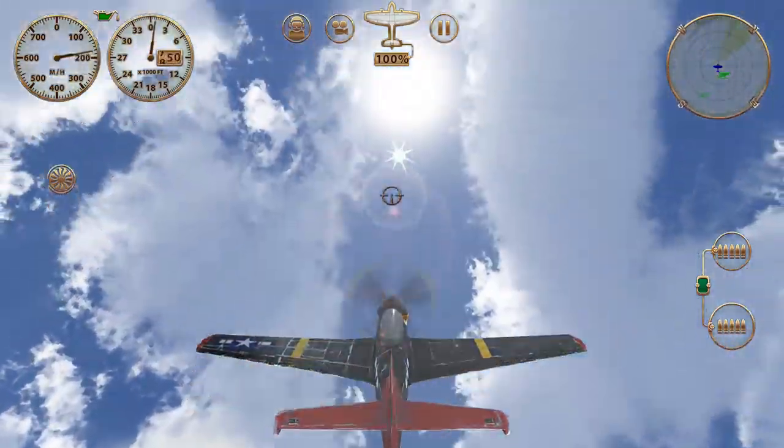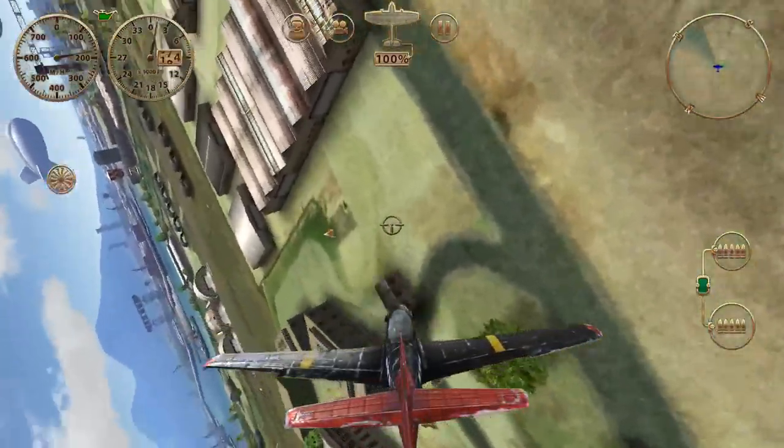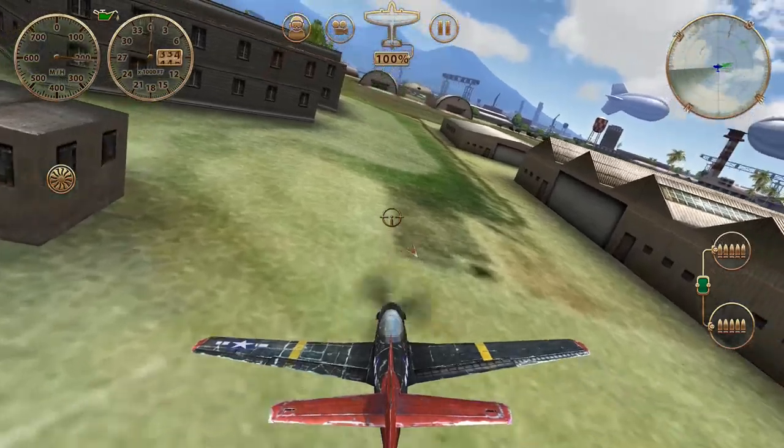Hello Storm Raiders fans, this is Adak and today we're going to practice doing a slow roll through the hanger, a little trickier than the one we demonstrated earlier.